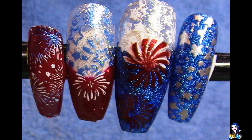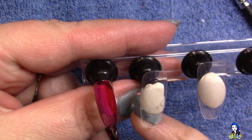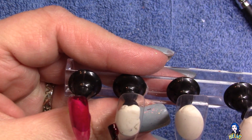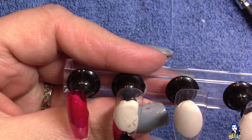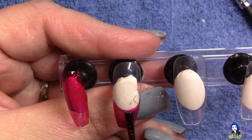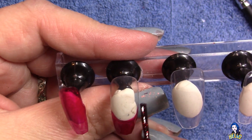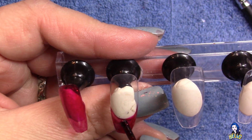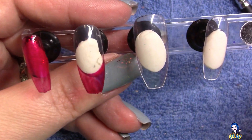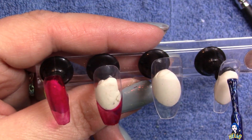Hello nail art friends, welcome back to another video! Today we are working on a patriotic set of nails. If you live in the United States like I do, the Fourth of July is a really big deal — it's generally the start of summer and is full of events, festivities, and lots of fun. It's also close to my birthday, so I especially love the 4th of July.